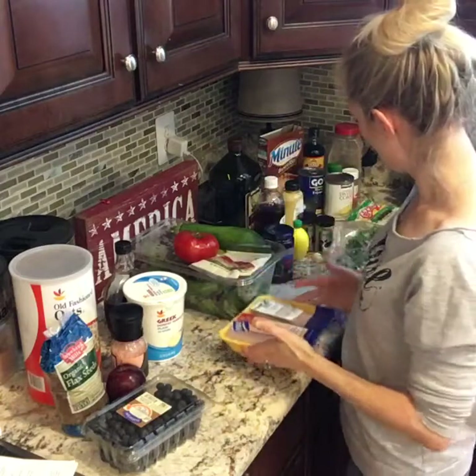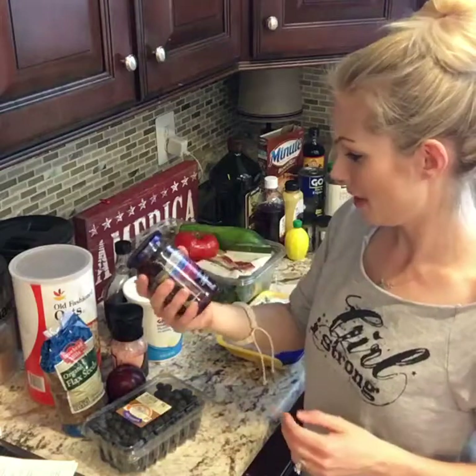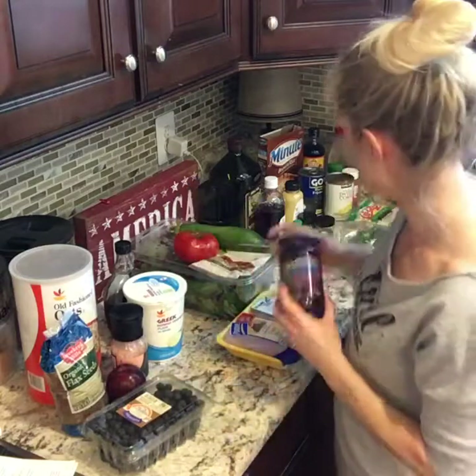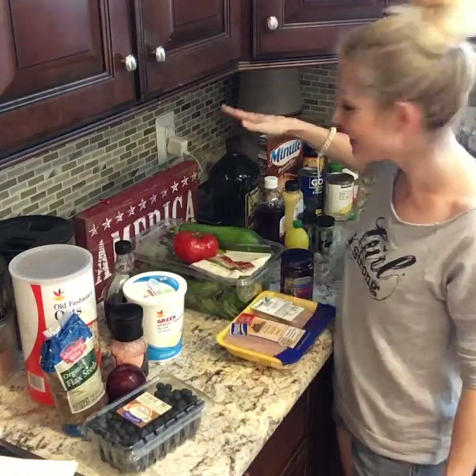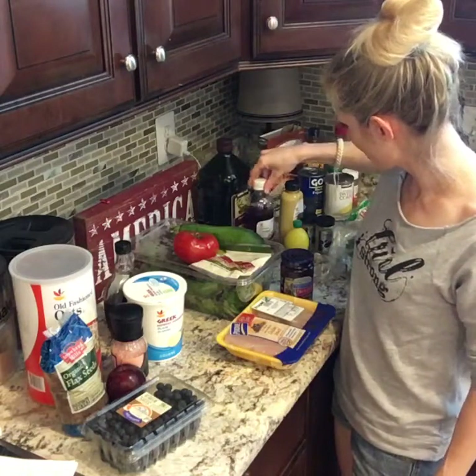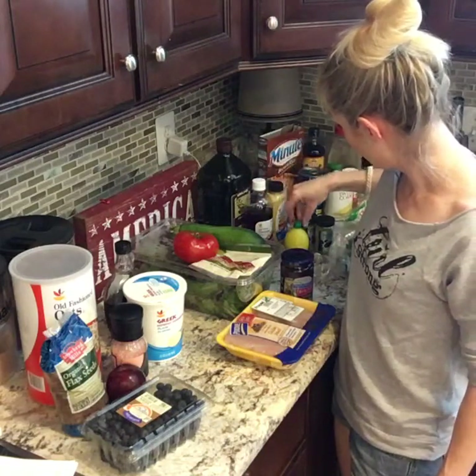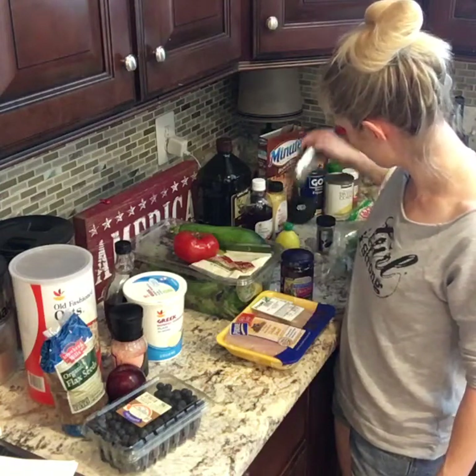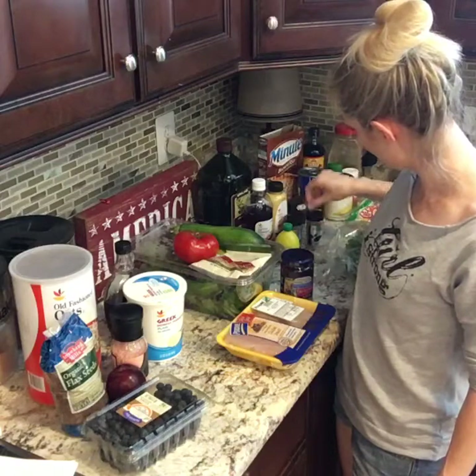I'm going to do toasted pine nuts and chicken breast. These are cool — I've never had these before. They're called Kalamata gourmet black pitted olives. Sounds fancy, I guess I'll try it. And I'm going to make my own salad dressing again with EVOO, some red wine vinegar, Dijon mustard, balsamic vinegar, lemon juice, some all-herb seasoning, oregano, garlic, and parsley.